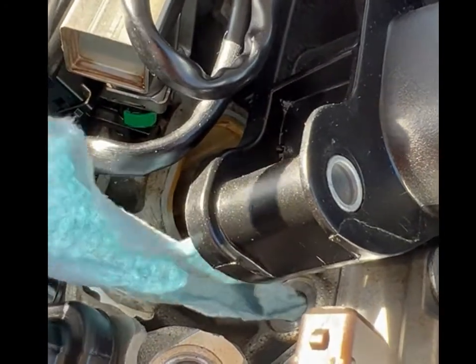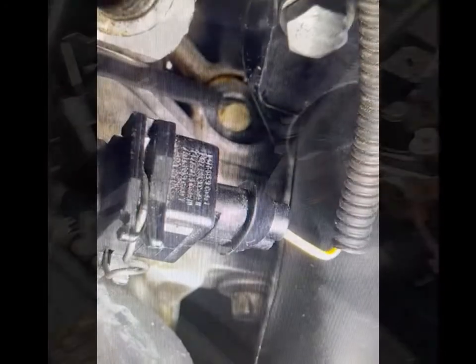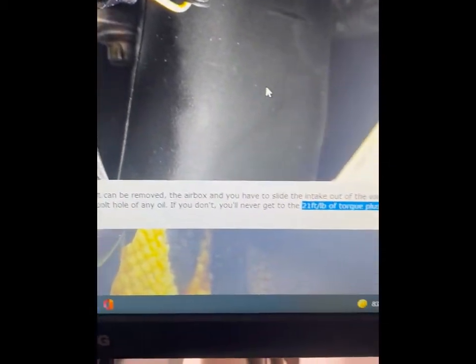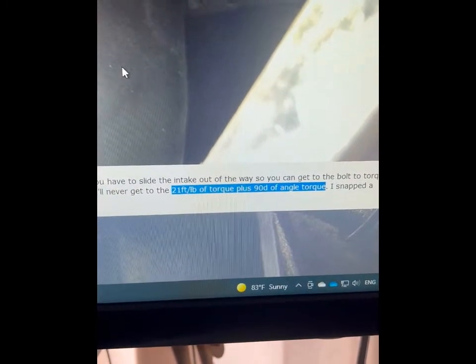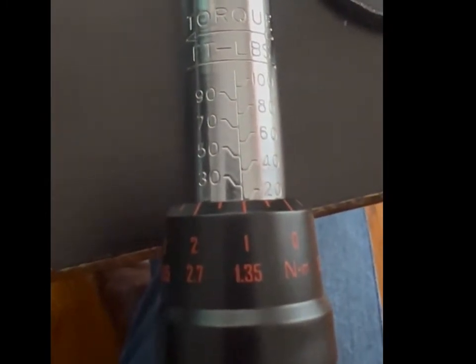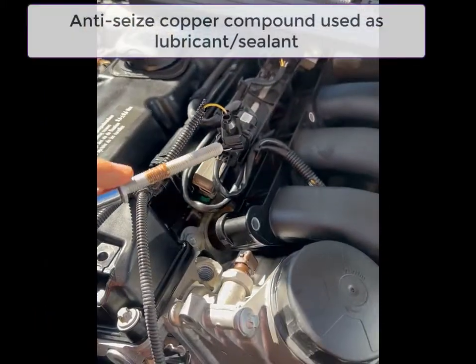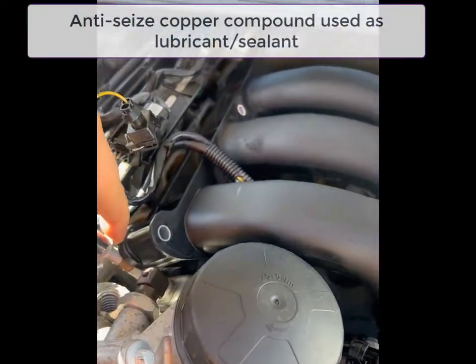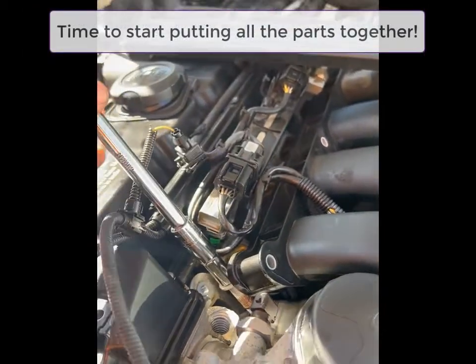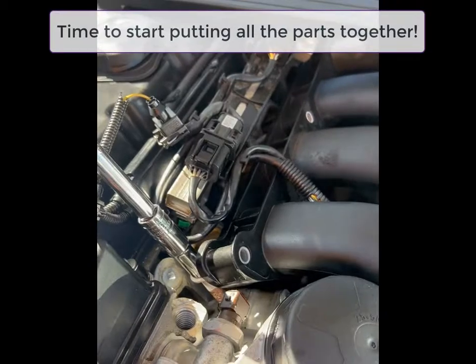We check what the proper torque is and it's 21 foot-pounds, plus a 90-degree angle after that. So we set up the torque meter for 21 foot-pounds. For installing the new screw, I put a little bit of sealant around it so no more oil can escape through it and to help keep it in place.